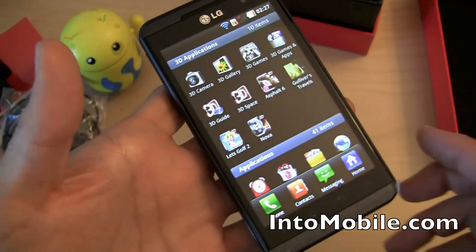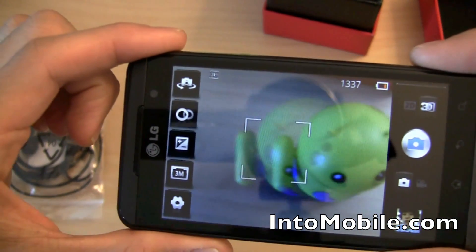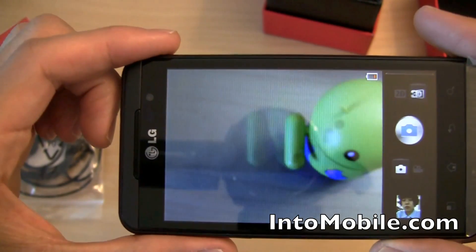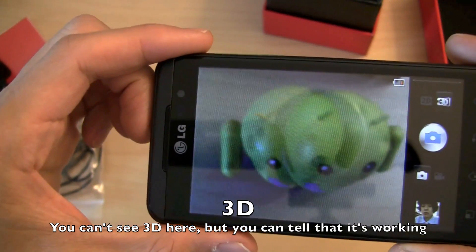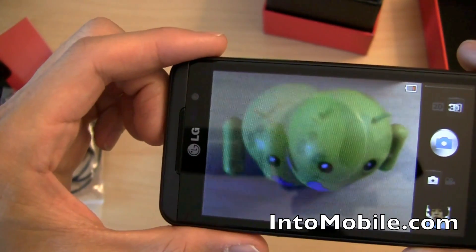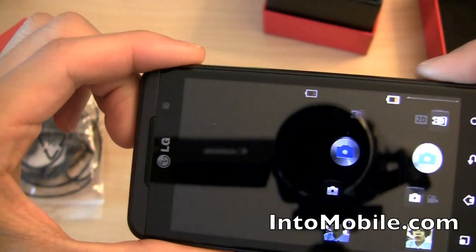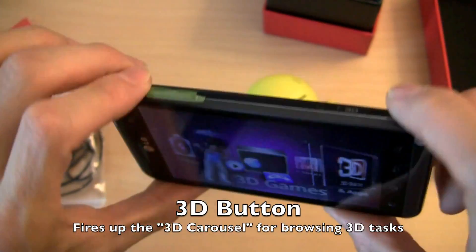The 3D applications are really what interest us. Let's fire up the 3D camera. You'll notice there's a little Android mascot demo and you can see ghost images — because this 4.3-inch capacitive touchscreen is a glasses-free 3D display, allowing you to see images in 3D. The ghosting you're seeing is the closest you'll get to comprehending 3D on a non-3D video. I'm going to press this button — turns out it's not the shutter button, it's actually the 3D button.